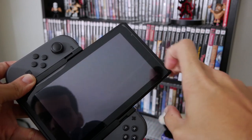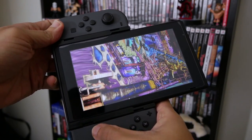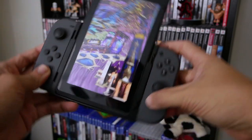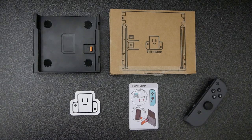The second thing — and this is in no way a fault of the Flip Grip itself — is that although a lot of games support vertical screen orientation, the menus themselves may not. So you're going to find yourself constantly having to flip around, with the exception of something like Pinball FX, which has full vertical support. Everything else, you've got to flip the Switch, and if you go to the Switch's menu, you've got to go back to horizontal. It gets a little confusing.